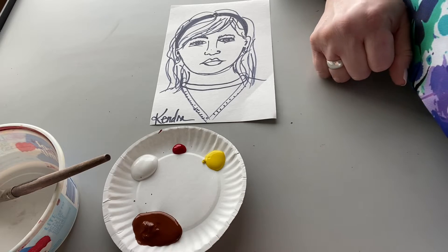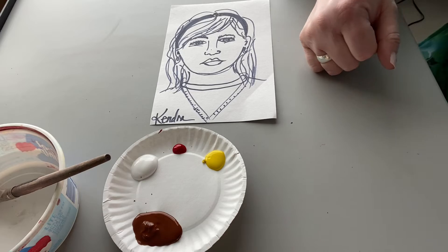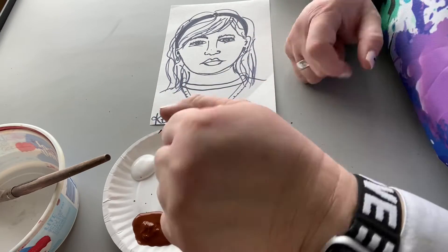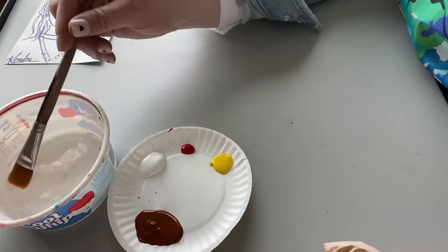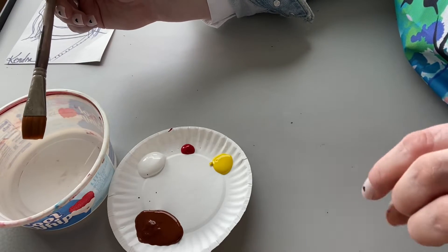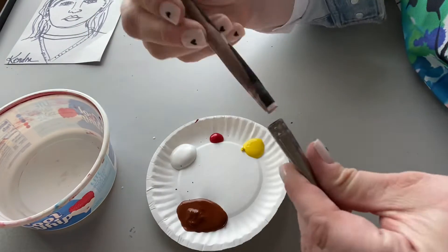So what your paint palette will look like is that you're each going to have your own. You'll have brown, you'll have white, you'll have yellow, you'll have red. Some people might actually even have a cooler tone. I might even add a little bit of blue to your paint, but what we're trying to do is match our skin. We also have a larger brush and that's because it's going to be really helpful when we actually start the painting part. But for the mixing, if it feels too big, feel free to switch.